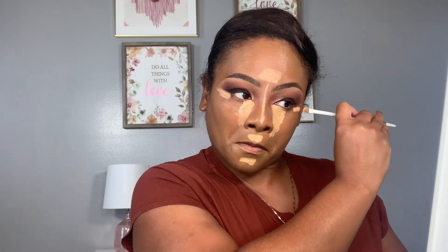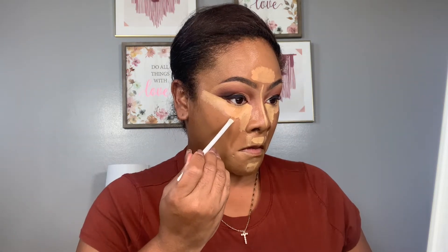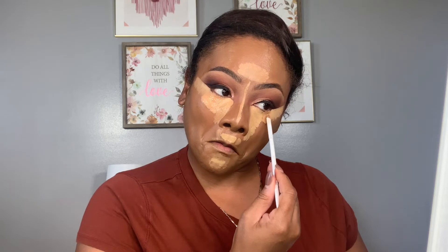For concealer, we are going to be using Too Faced concealer. The shades are Maple for the highlight, and Warm Sand for concealing. I'm adding Maple under the eyes, on the nose bridge, forehead, chin, above the lip, and right under the eyeshadow to create a lift. You guys will see how this makeup look is going to come together — it brings so much vibrancy to the eye look.